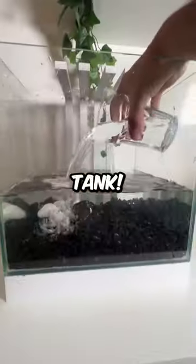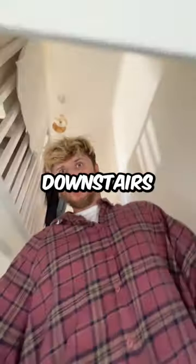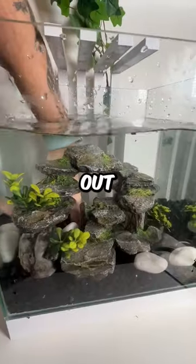I started off by filling up this fish tank, and after 67 cups it was finally full. Next up, I went downstairs to get some decorations — this one is perfect. And then I went back upstairs and sorted out the tank.